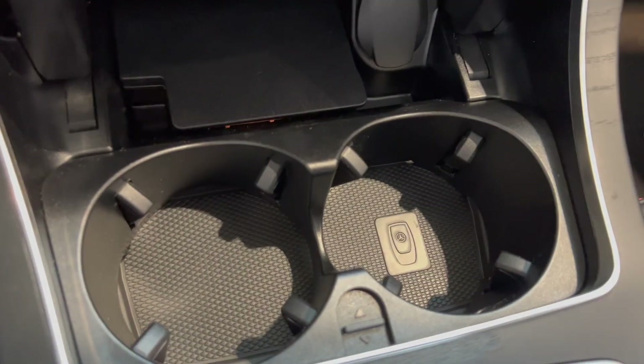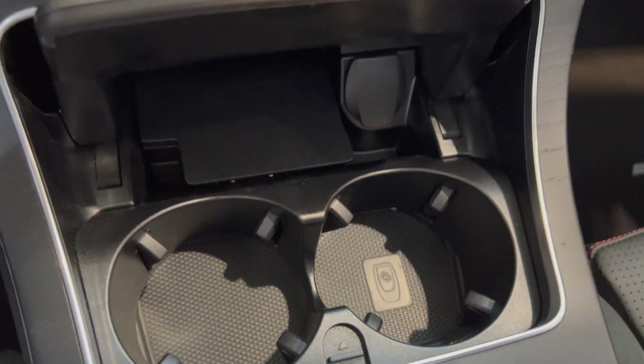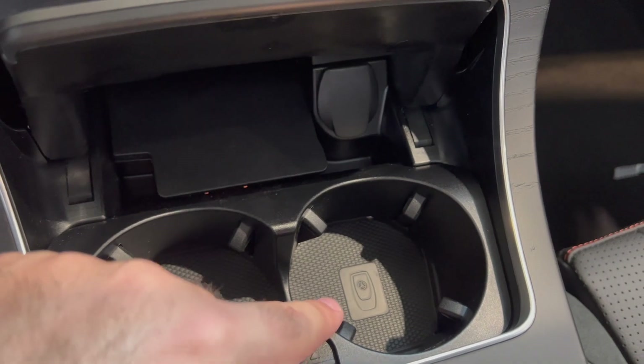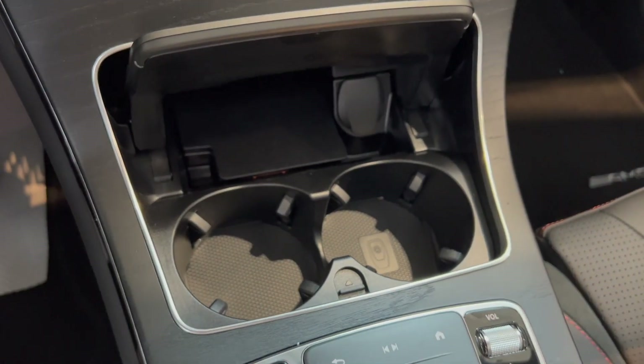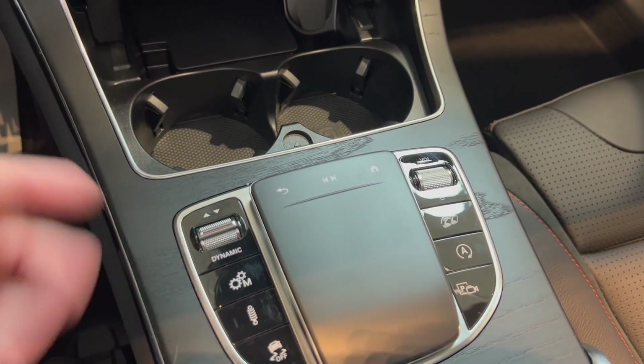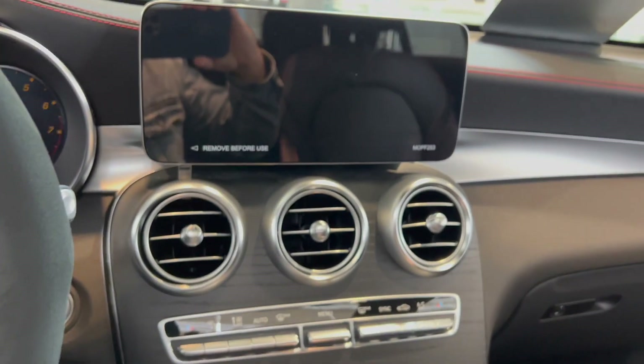You have your two cup holders down here. You can place your Mercedes key right here on the right side so it detects it. Very nice. There's a trackpad here to control the navigation up there.